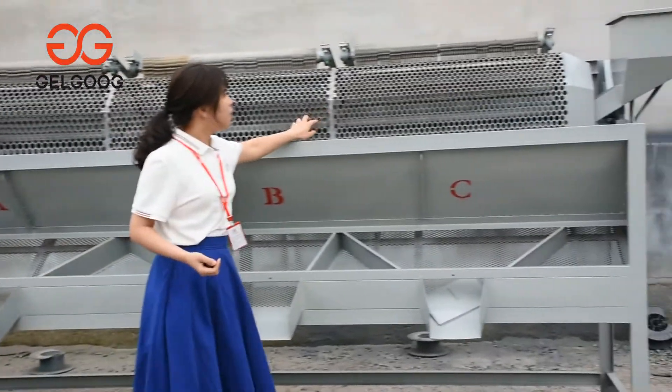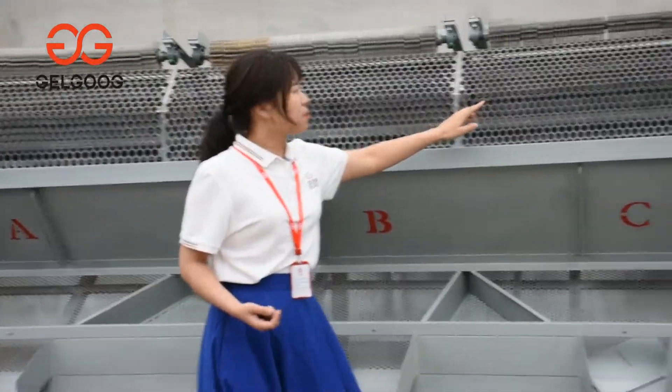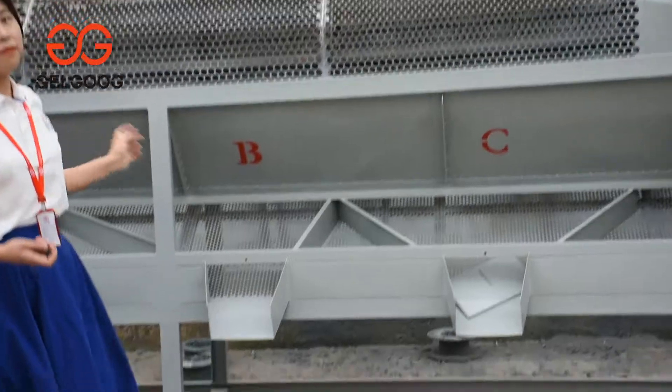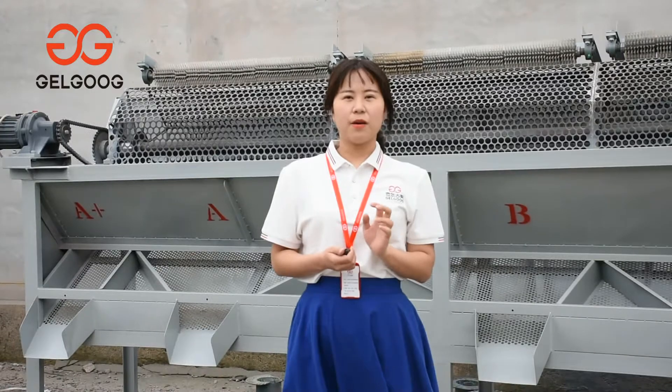You can see here the holes from the beginning to the ending are different, from smaller to bigger. After grading, the sharing rate can be up to 95%.